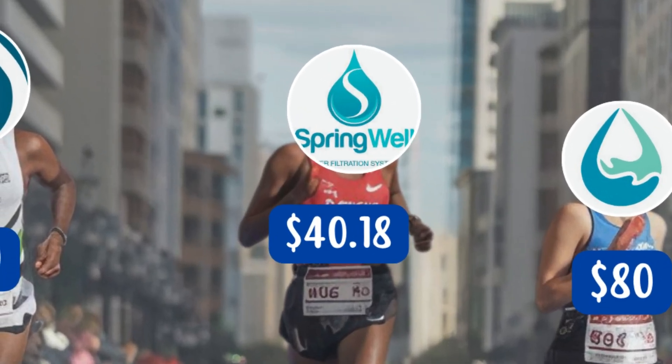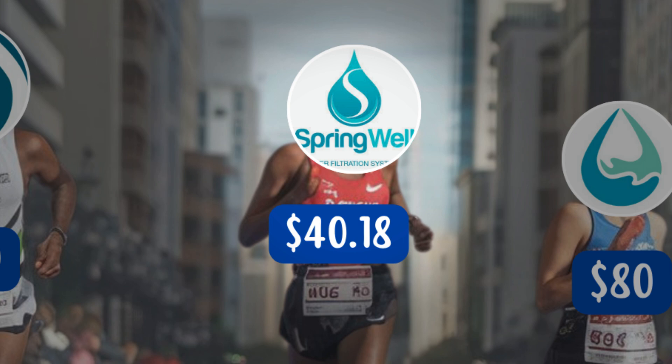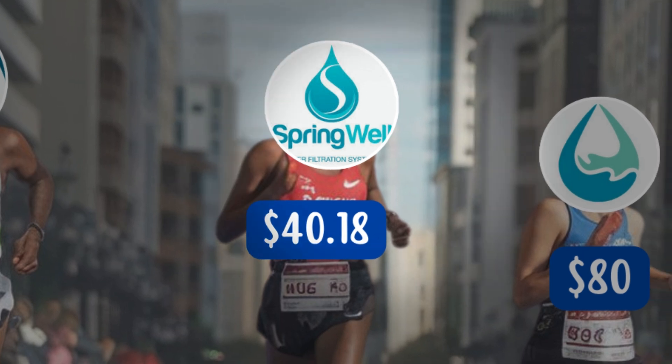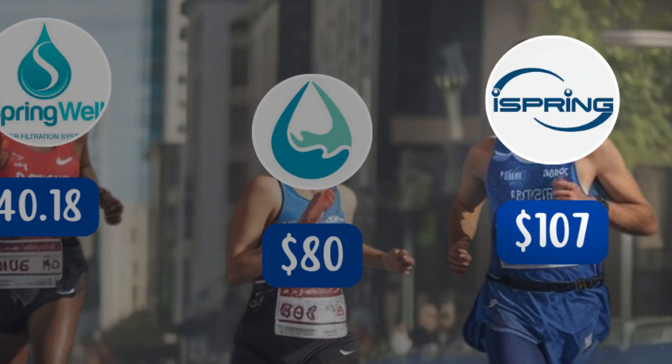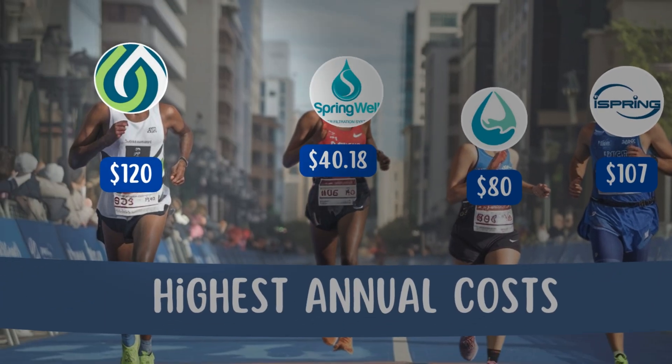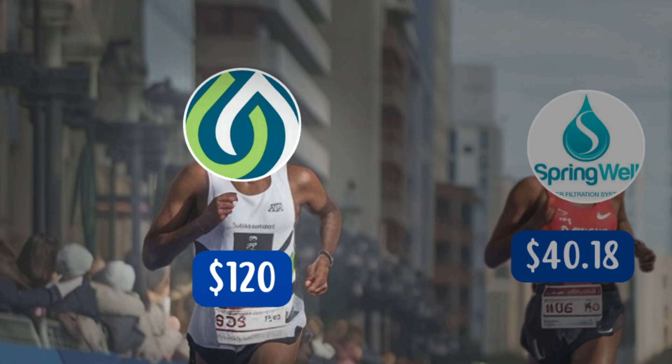For example, Springwell filters cost just $40.18 per year. Aquasana's maintenance is slightly higher at $80 per year. But at least iSpring's annual costs are less than the Kind Water E1000, which demands $120 per year.